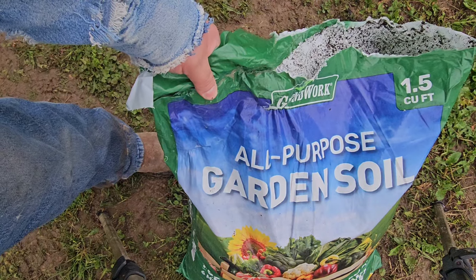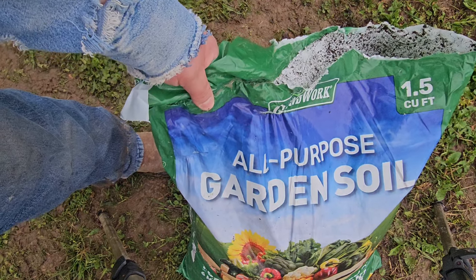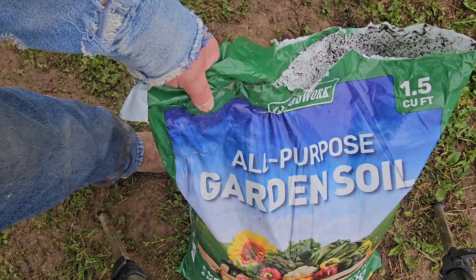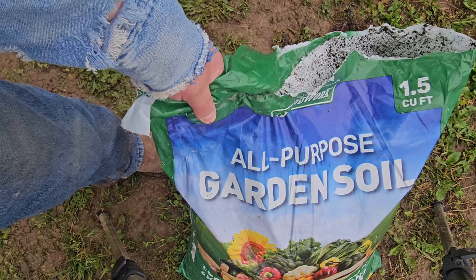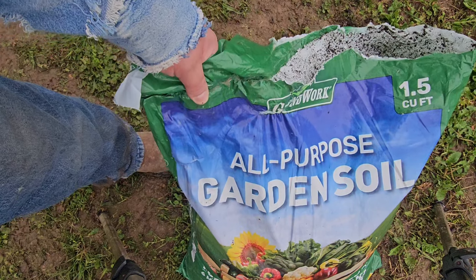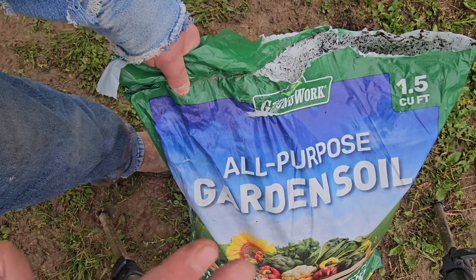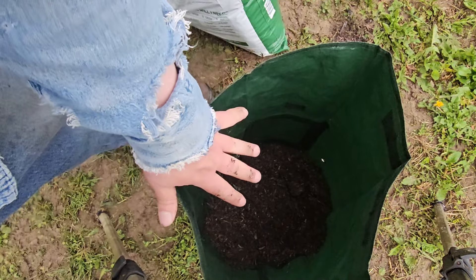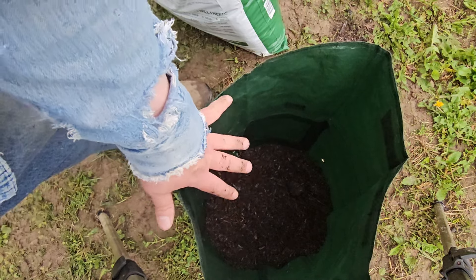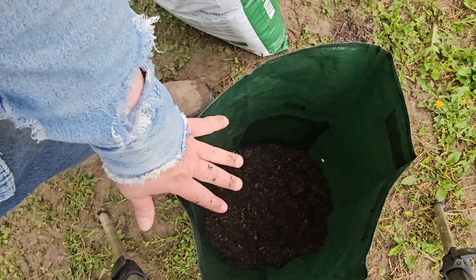The soil I'm using is just an all-purpose garden soil, right at $10 a bag — one and a half cubic feet. We're going to see how much it takes to fill one of these so you get an idea of the cost if you're wanting to do multiple grow bags. I've got a couple inches of dirt in there already just to keep the bag from blowing away since it's a little windy. I'm going to fill it up with three to four inches of dirt and then apply my fertilizer.